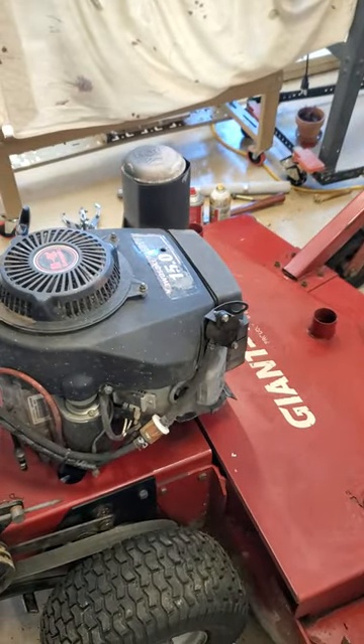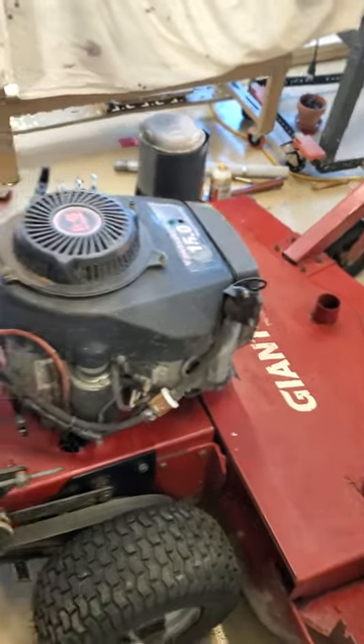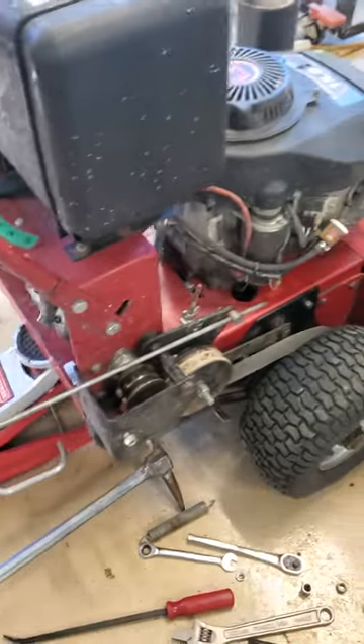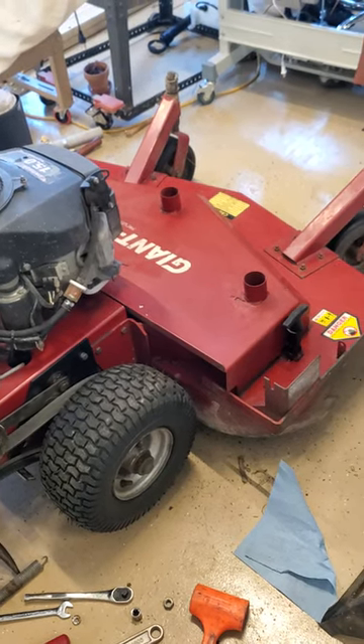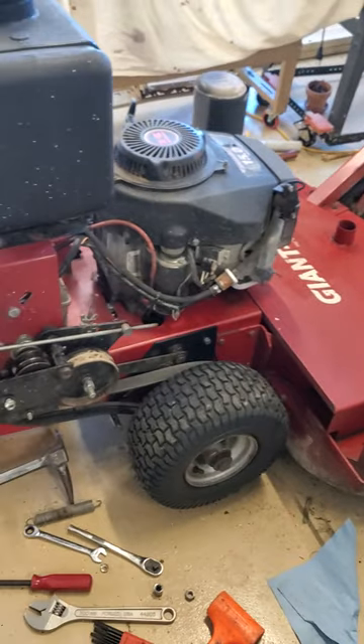15 horsepower Kawasaki motor. You can get parts for the peerless transmission. My series that I'm trying to put together here is for posterity — that you can get parts to fix yours up because they mow great. I really like how compact they are.